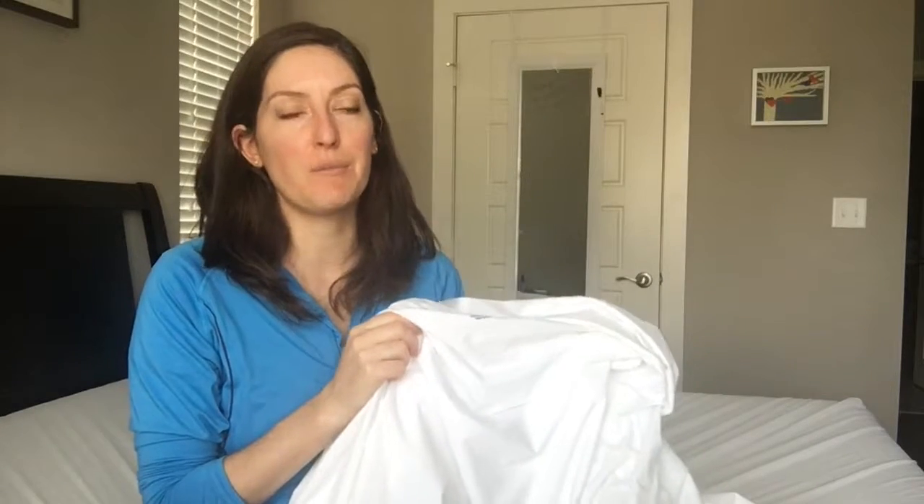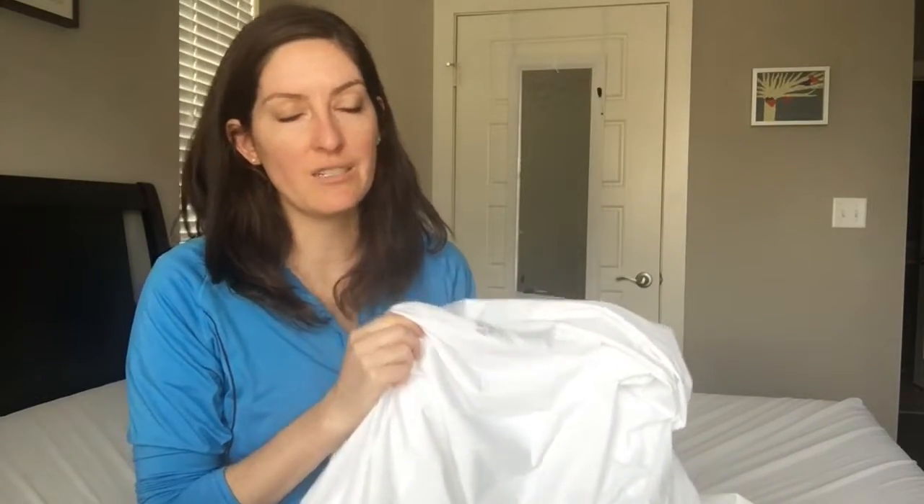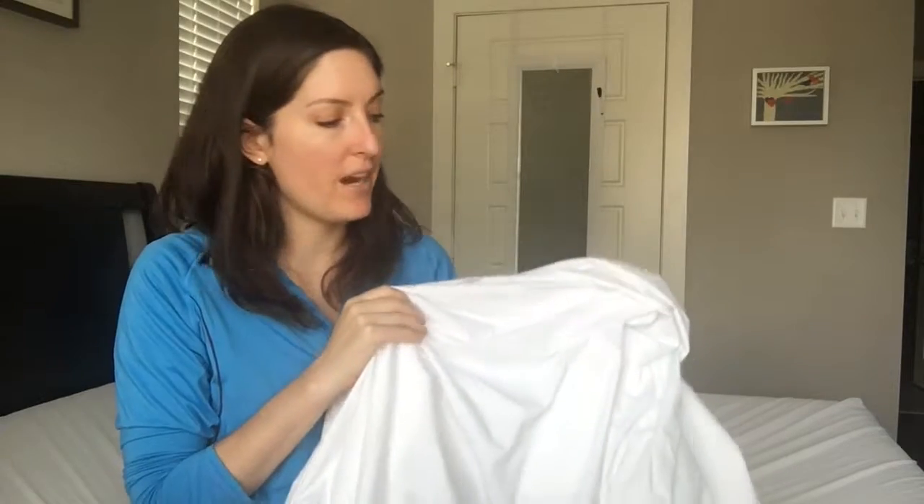The only real con is that it's a little difficult to get on by yourself. I recommend having an extra set of hands, though it is possible — you just have to lift up your mattress. I have a queen size mattress, so it's a little tricky. The other con is that it is a little bit on the pricier side; the queen size costs almost $130.